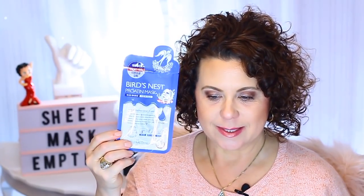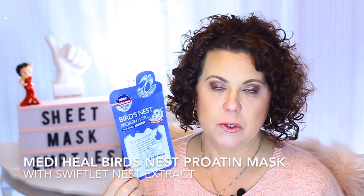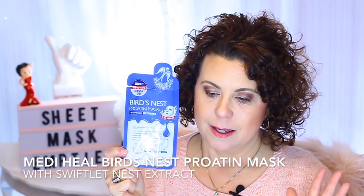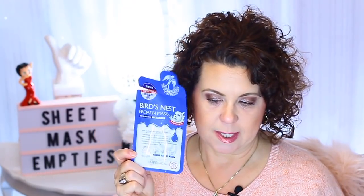Then this one was a good one — it's the Mediheal Bird's Nest Proteiny Mask. I like the Mediheal brand in general. Any of them that I've tried from the Mediheal line have all been good. I wish I had some more of these, but once I get through all of my sheet masks I'm definitely going to get some more. I did enjoy that.